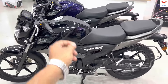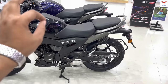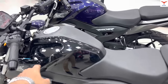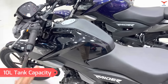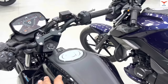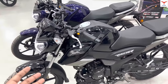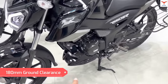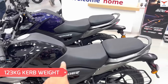On dimensions: the seat height is 780mm, so if you are around 5'3" in height, managing both bikes should not be a problem. Both have a split seat design. The tank is fiber on the outside but metal inside where the fuel is stored, with a 10-liter capacity. Both bikes have a mobile charging socket. The claimed mileage is 55-60 km/l. Ground clearance is 180mm, and the kerb weight is the same for both.